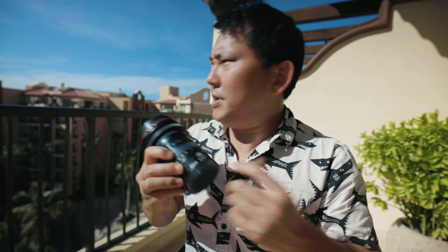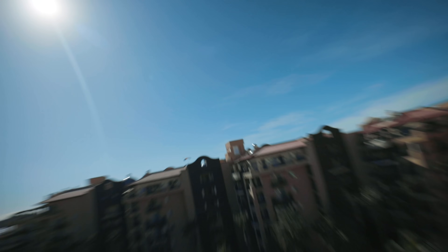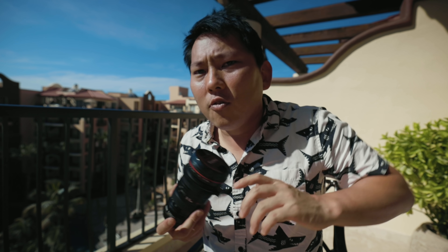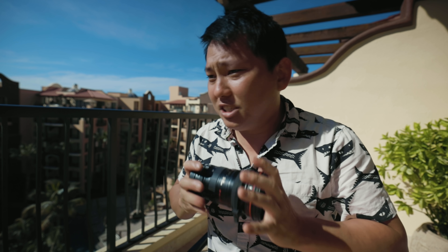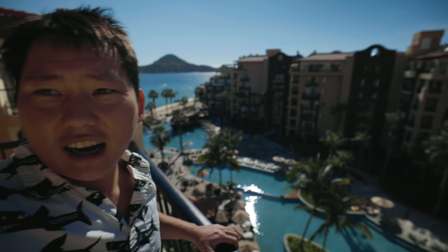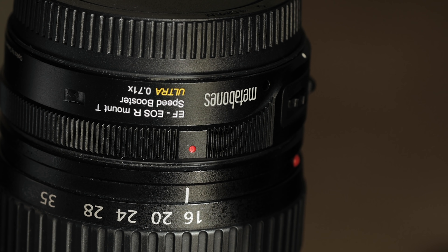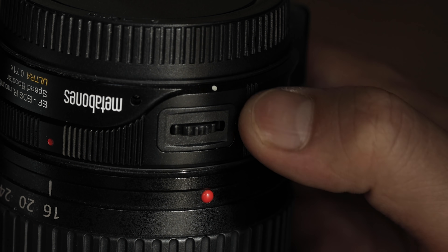It's by Metabones — I think they're the original makers of speed boosters, and I've had a couple of their speed boosters in the past. They're definitely one of the most reputable speed booster brands. I've been keeping my eyes on rumors of the next pro version of the EOS R, which should be announced fairly soon, and if that comes with no-crop 4K, then that kind of solves the issue entirely. Also worth noting: RF lenses have a third wheel for custom controls — I have mine set to ISO — but EF lenses don't. However, the Metabones adapter has a wheel on there, so you can use that as the third wheel.